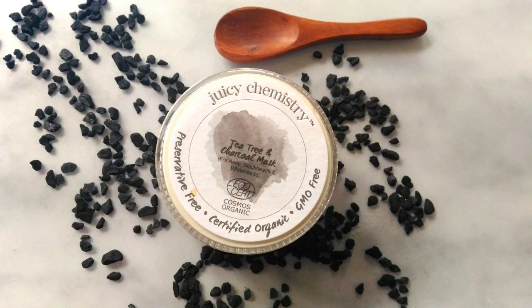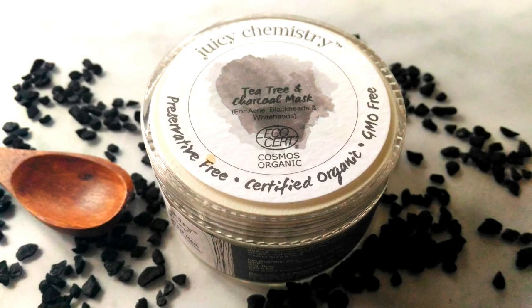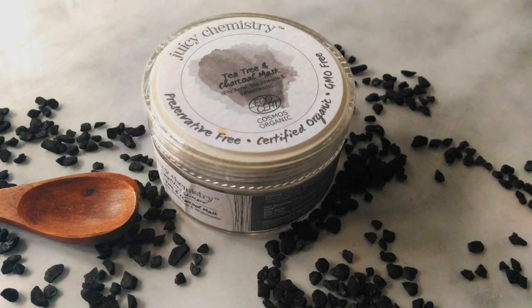Hey everyone and welcome back to my channel. It's summer, it's hot, humid and my skin tends to break out. So I was on the lookout for a good face mask. I've heard a lot of good things about this brand Juicy Chemistry which uses all natural ingredients in their products, so I went ahead and picked up this one from their website.